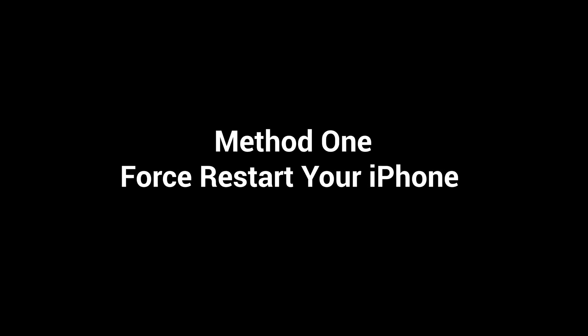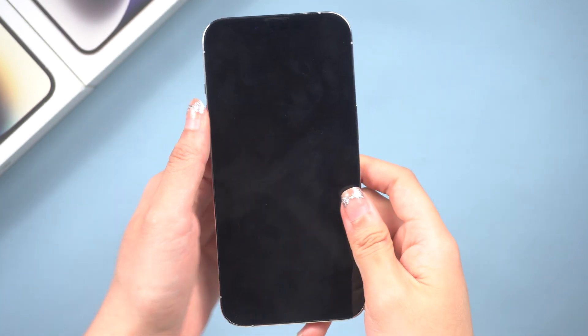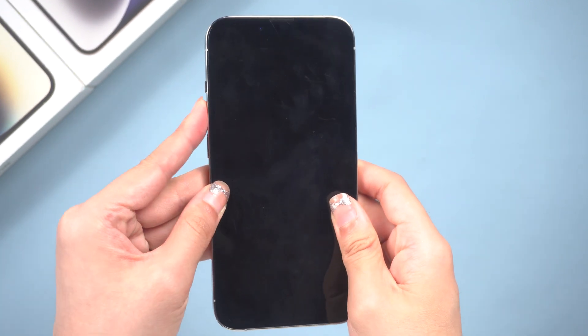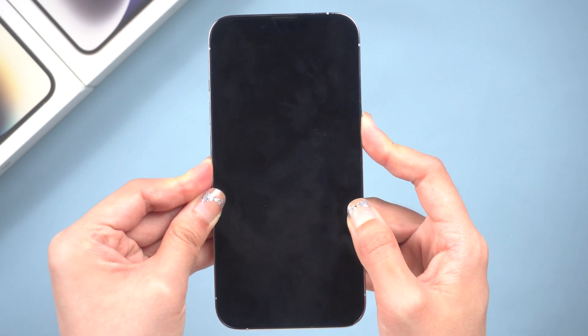The first thing you can try is a force restart. This will usually fix minor software issues that are preventing your iPhone from turning on. For iPhone 13 and iPhone 13 Pro, press and quickly release the volume up and the volume down buttons. Then press and hold the side button until you see the Apple logo.